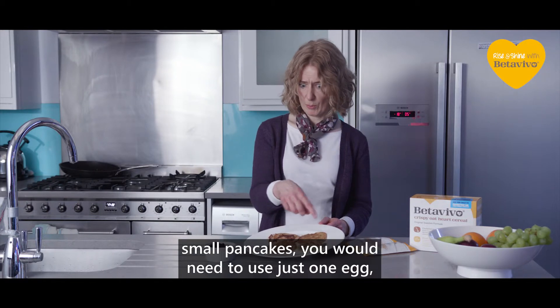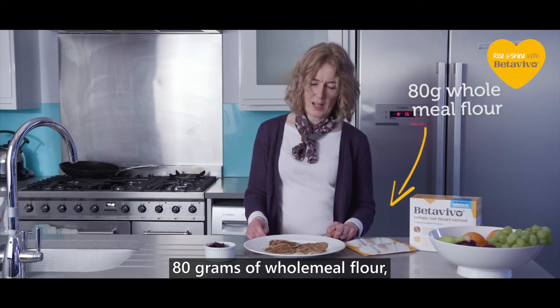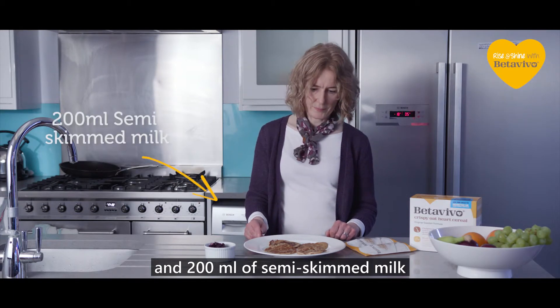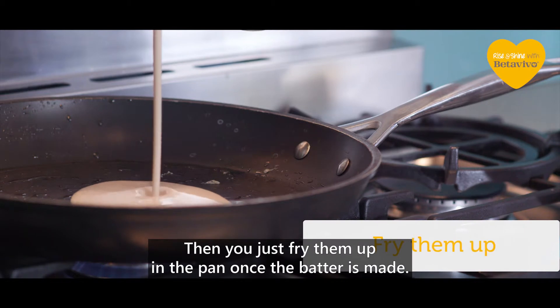To make enough for about three people — that's four small pancakes per person — you would need just one egg, 80 grams of wholemeal flour, and 200 mils of semi-skimmed milk, or a milk alternative if you wanted. Then you just fry them up in the pan once the batter's made.